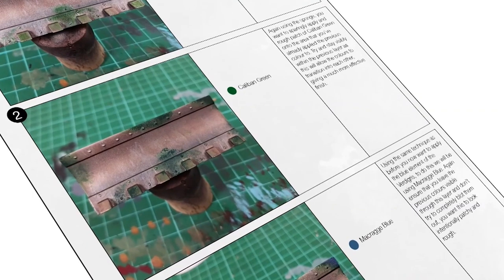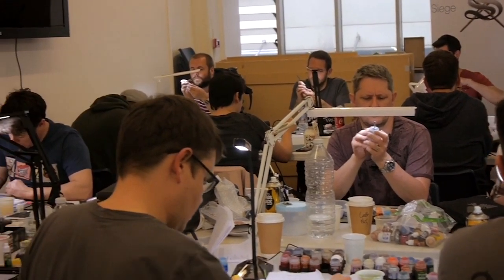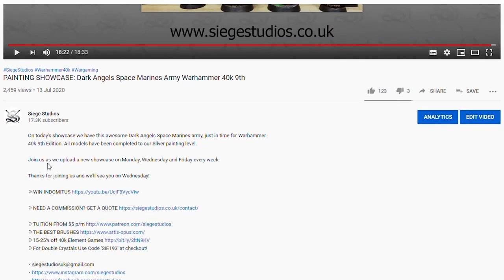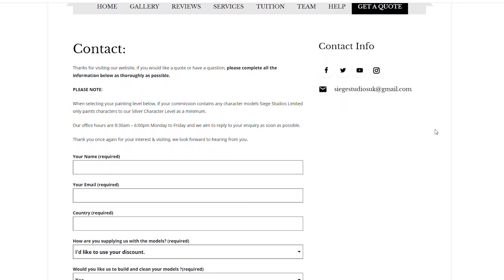If you're looking to learn from us, we offer online tuition on Patreon and physical classes nationally in the UK. Finally, to get your free quote today, click the link in the description of this video. From all the team here at Siege and myself, a massive thank you for watching the video and I'll see you on the next one. Take care.